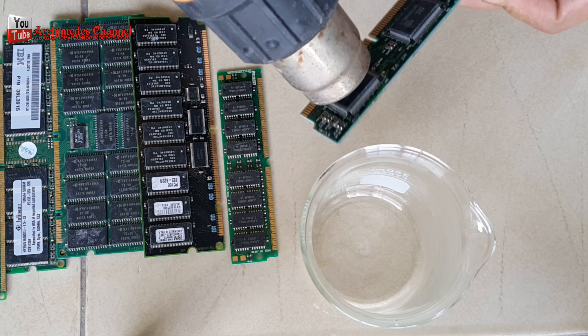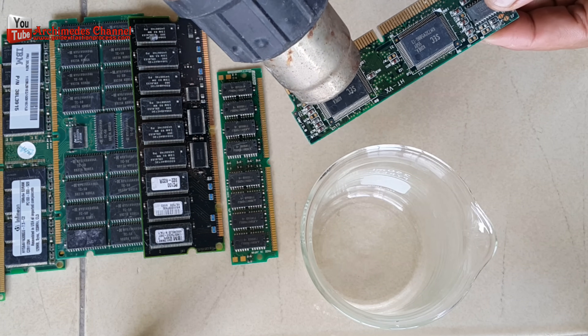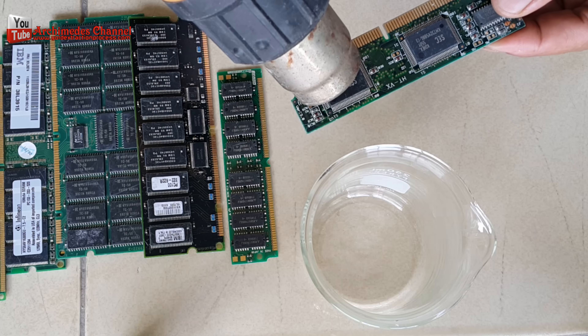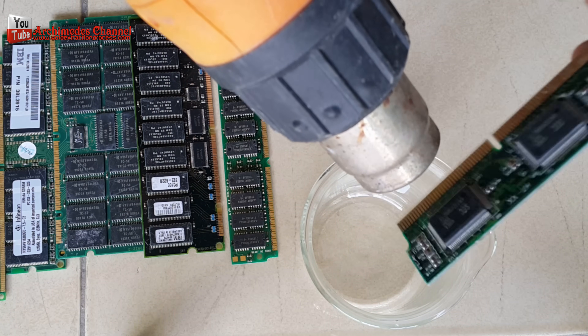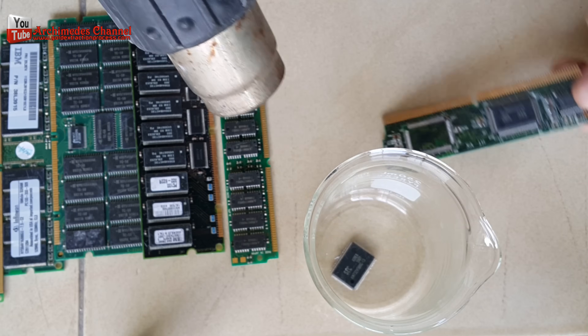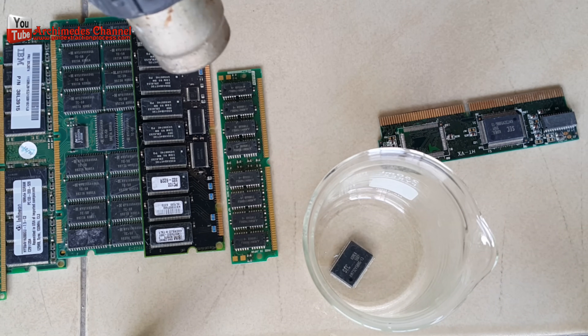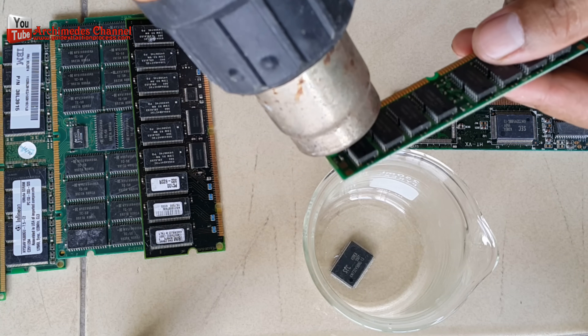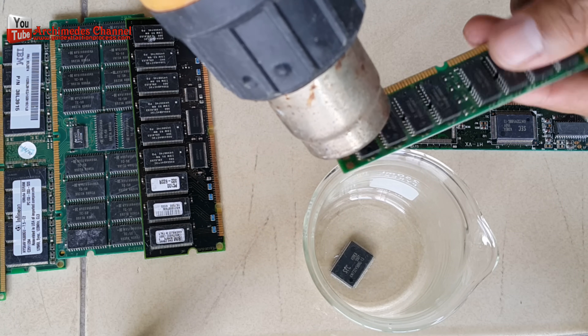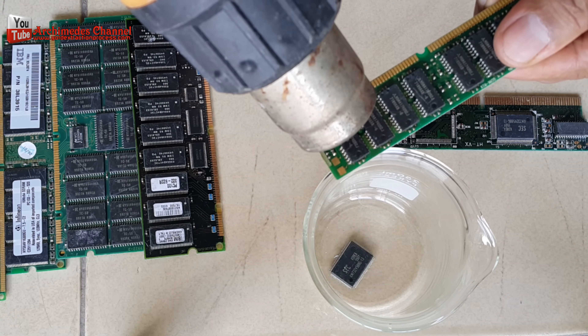There are many kinds of things that I can use. I'm going to open the package of RAM.